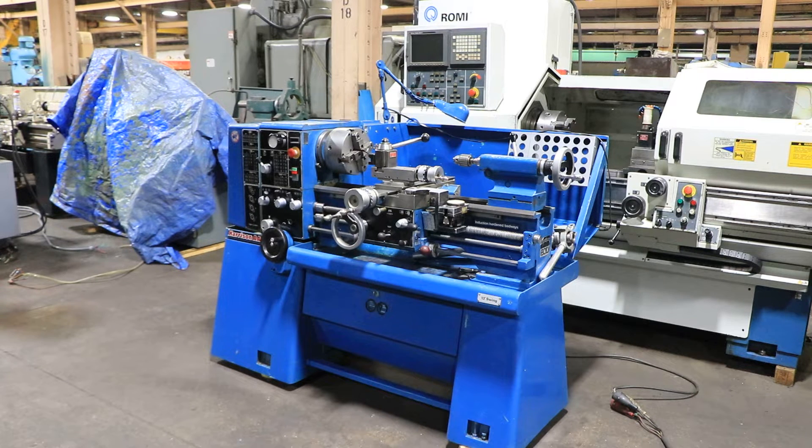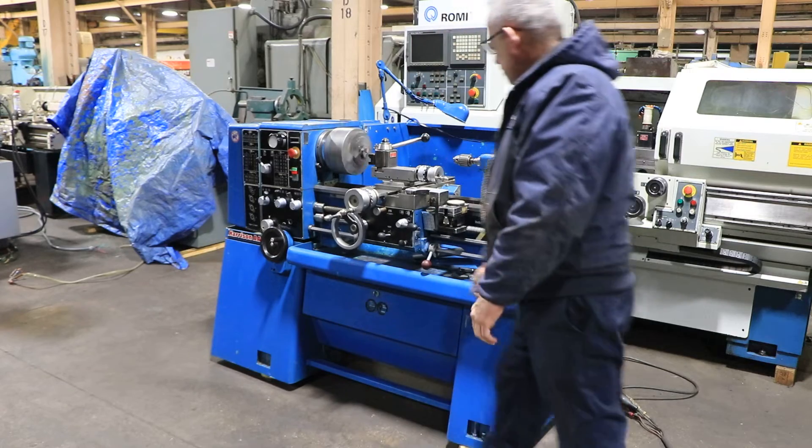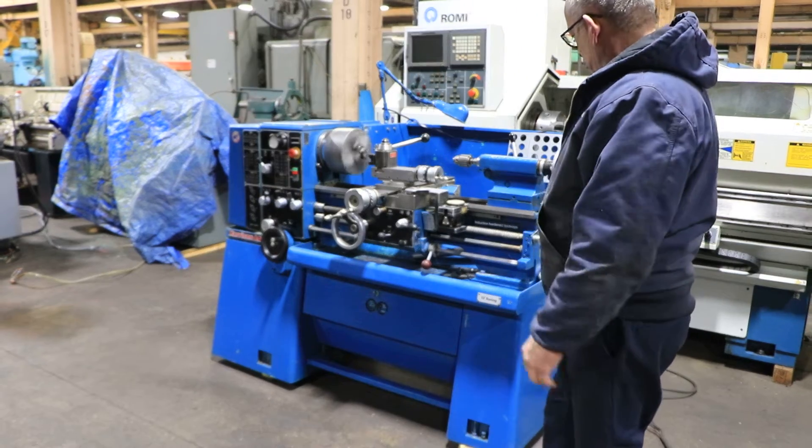We have a Harrison tool room engine lathe, model AA, serial number TRVS300-407. The machine was new in 1985, and we're going to run her for you. The machine has 13 inch swing, 25 inch centers, and it's variable speed in three ranges.